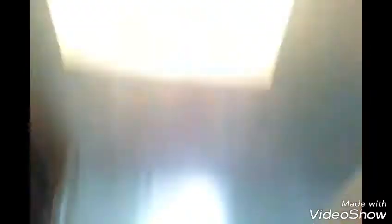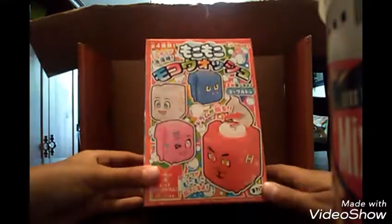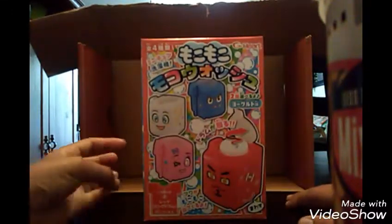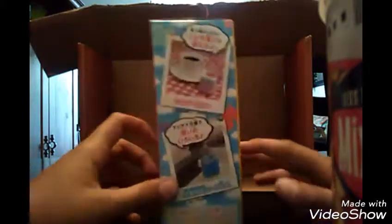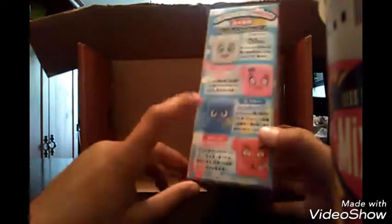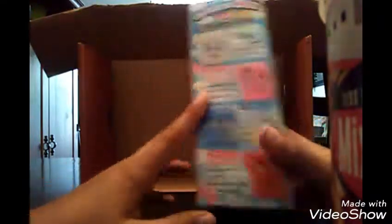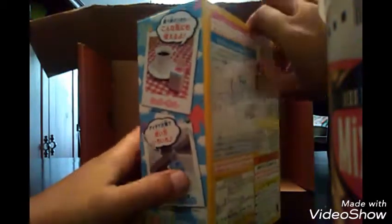Everything we have is different stuff. It kind of looks like dishwashers and there are different kinds. We got some photos right here on the side showing the different kinds — a white one, a pink one, a blue one, and a red one. And it looks like we got instructions right on here. Let's just take this tag off real quick.